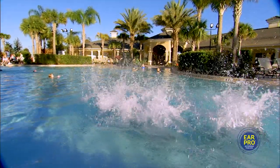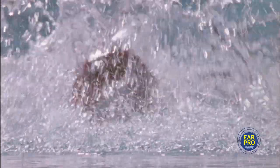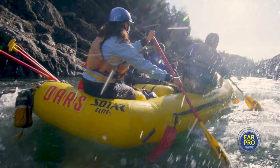Ear Pro leaves the ear naturally after approximately two hours, so there's no need to remove it. Ear Pro is a no-brainer for swimmers, surfers, divers and any other water enthusiasts.